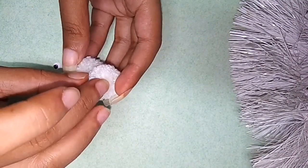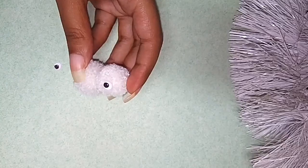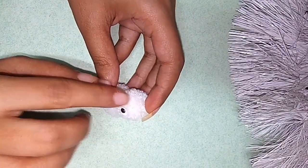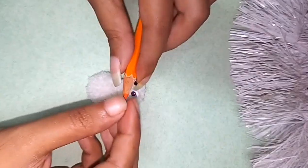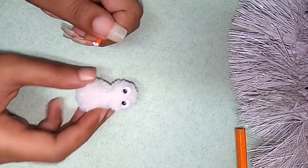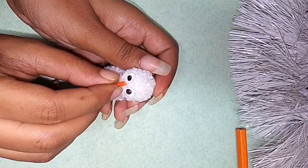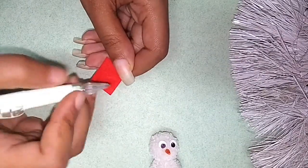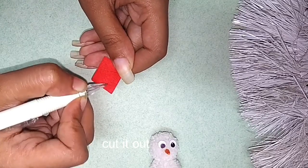When you use the glue, you can use the color pencil. Add two cutie pieces of color paper. Cut the bird's face to the right.